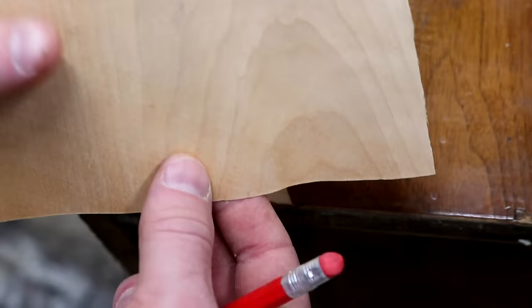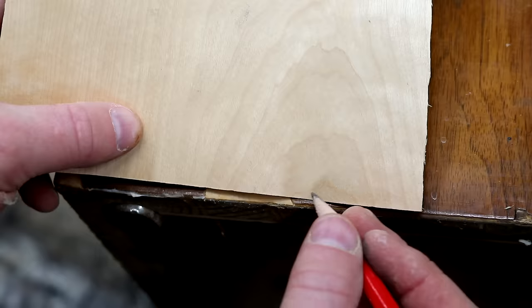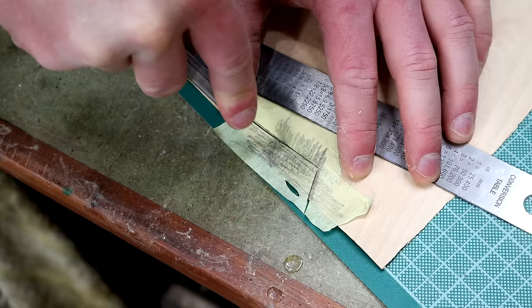I talked about grain matching earlier and here's a good example of that. You'll see here with the arcs in the grain and I found a piece of wood with a similar pattern, so I mark up the area that I want to use.